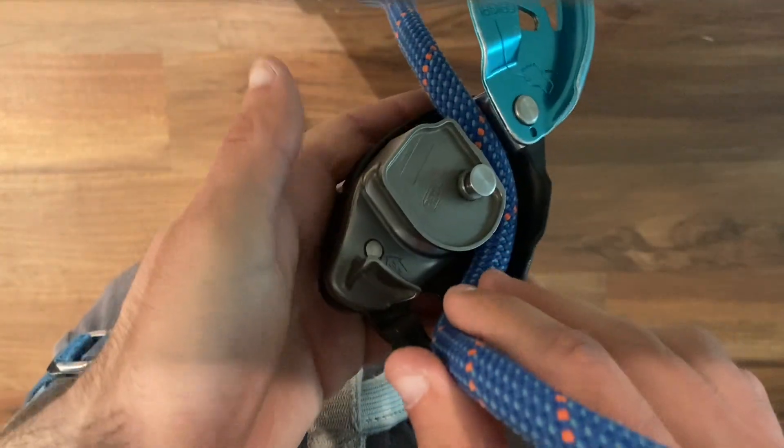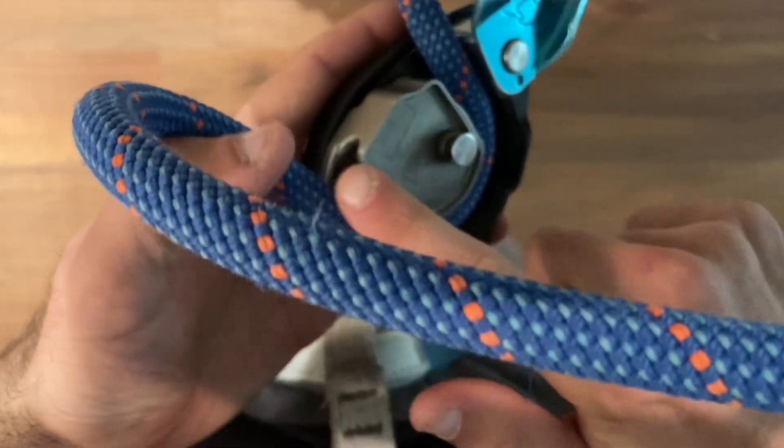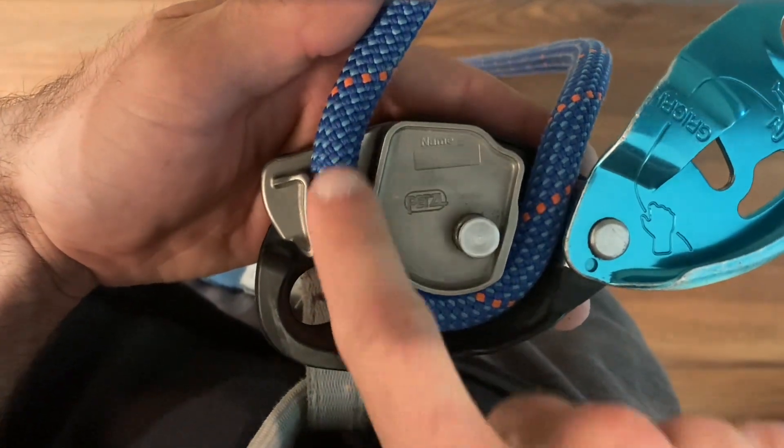Then we're just going to wrap the rope around so that the climber side comes out of the climber side of the device.